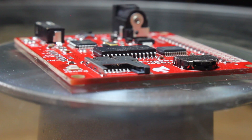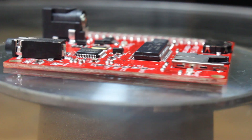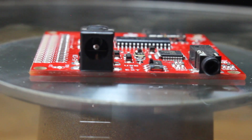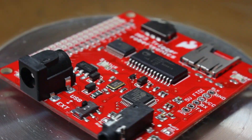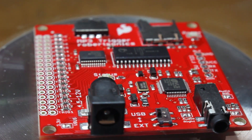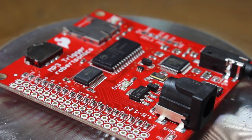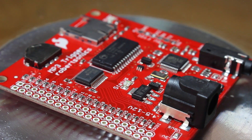A few weeks back I ordered the SparkFun MP3 trigger. It is a board that allows MP3 files to be triggered from an SD card via serial port or by connecting a jumper across its trigger inputs. I'd seen several videos online of what it was capable of doing and had also developed my own ideas of what to make with it.